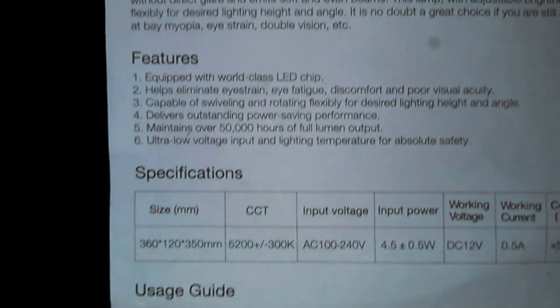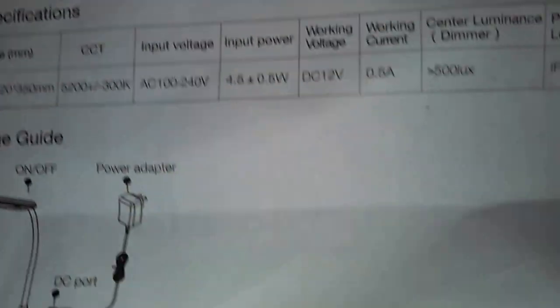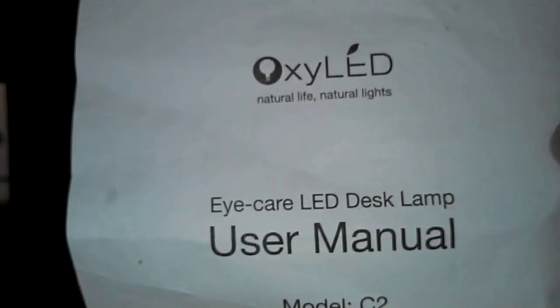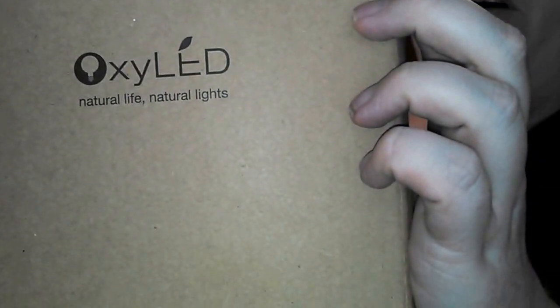This is the owner's manual — just one piece of paper printed on either side. Here's the box. The box and my hand are about the same size.